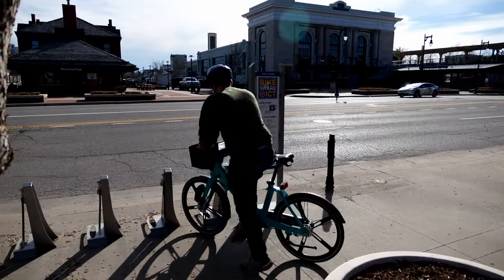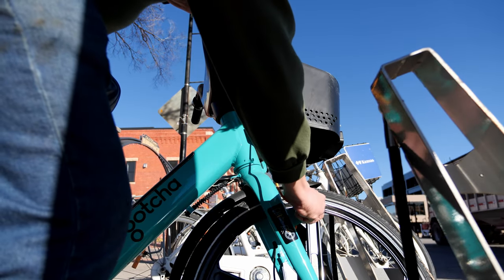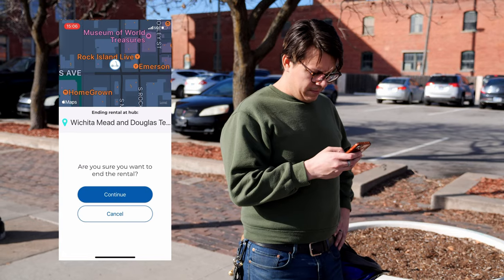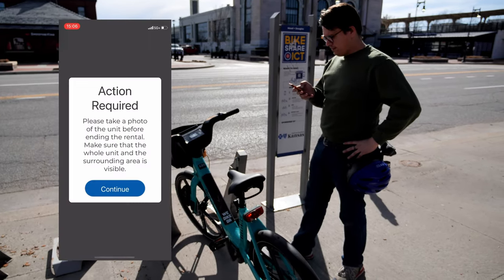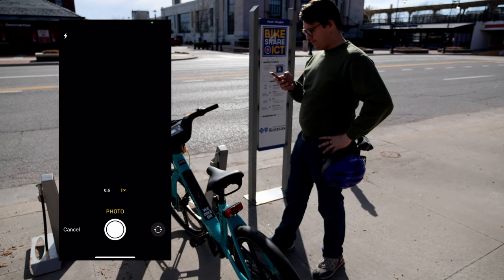When my ride is up, I simply find the closest Tandem Mobility share station and use the Movatic app to end my rental after securing the e-bike with the front fork lock. Then I take a quick picture of my handiwork and I'm off to the rest of my day.